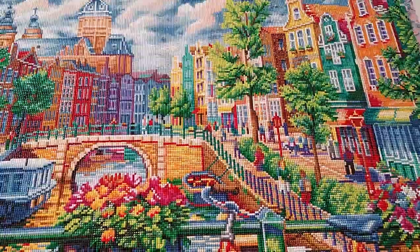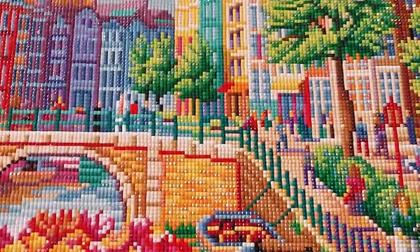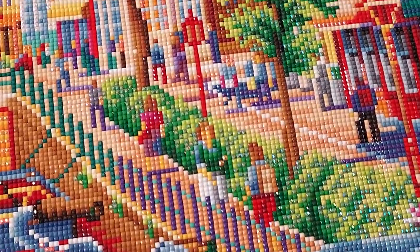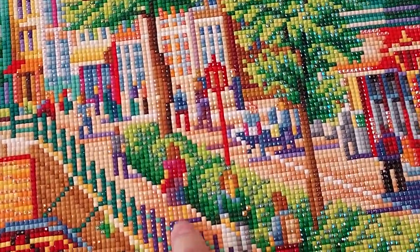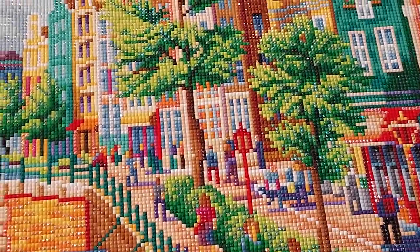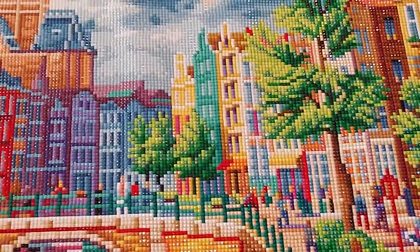Can you see the people? I'm going to bring it in closer again. See all the little people? See the little people right here — this guy has a backpack. The lady has a purse and a dress on. It's just like the more you look, the more you see.